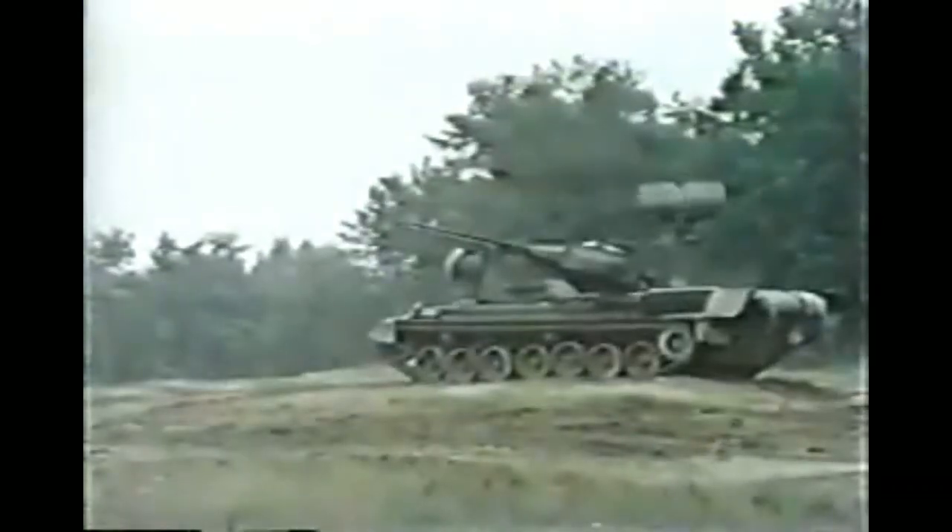Even though the Gepard has been around since the early 1970s, its combination of firepower, accuracy and mobility ensure a long lease of life, despite more recent developments.